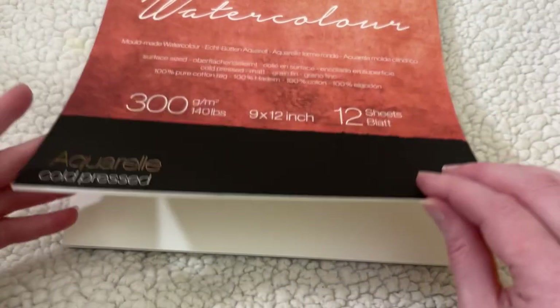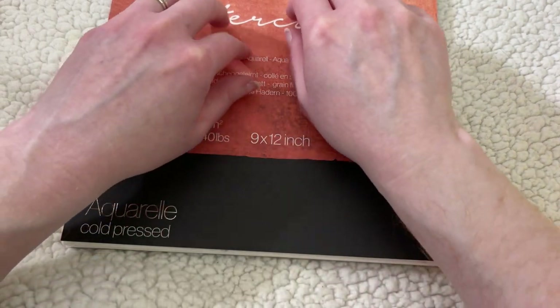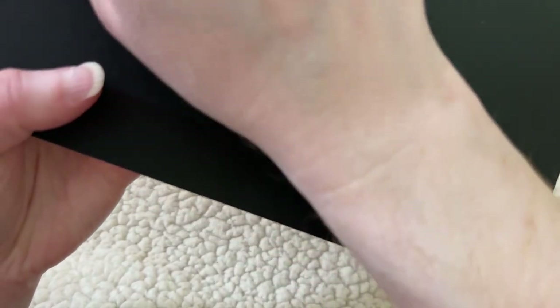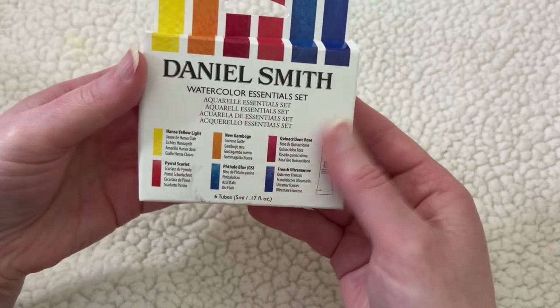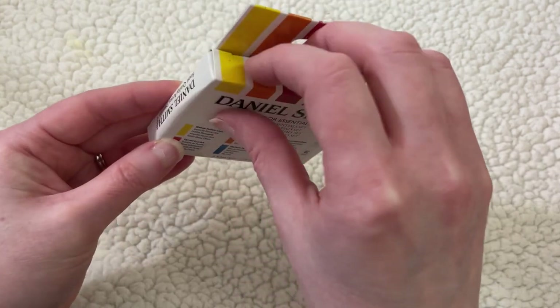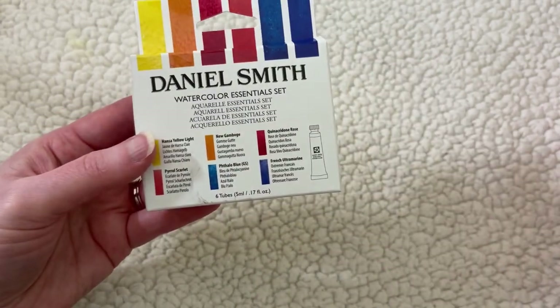I figure I could cut these sheets in half for practice, and that gets me 24 sheets. More from Amazon are these Daniel Smith Watercolor Essentials — Daniel Smith is supposed to be a very good brand of watercolor paint, so I bought this to try with my cotton paper.